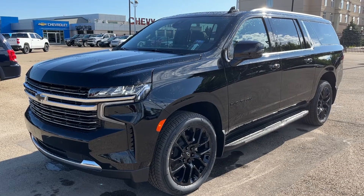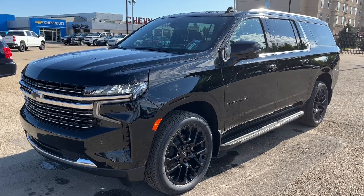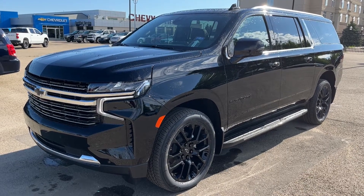Thank you for joining me for this quick video walk around of the 2022 Chevrolet Suburban. If you enjoyed, please be sure to subscribe for more daily videos, and we hope to see you at Wolf Chevrolet soon!